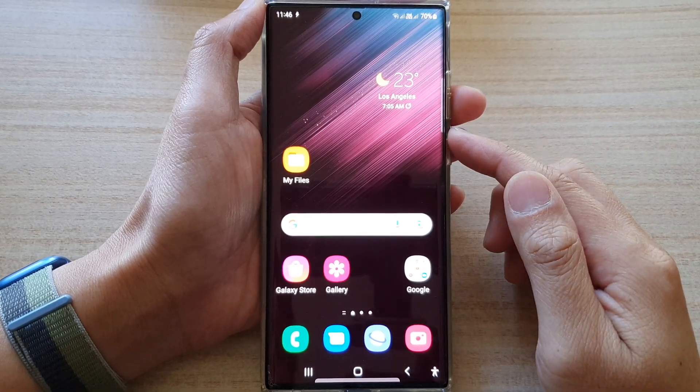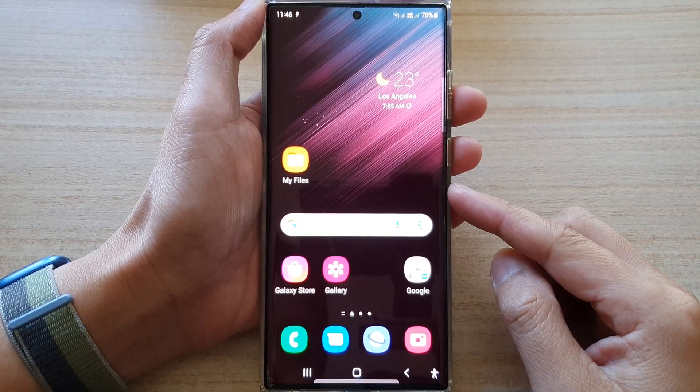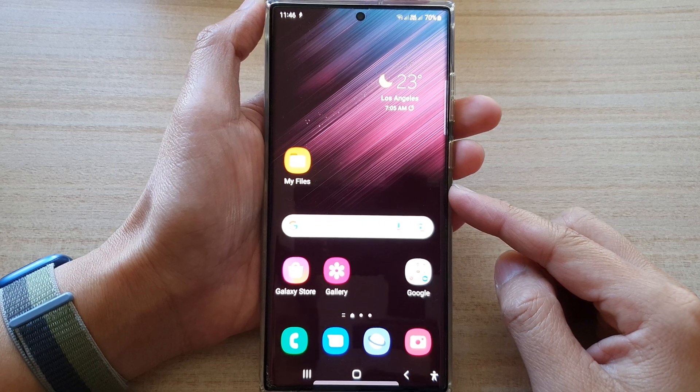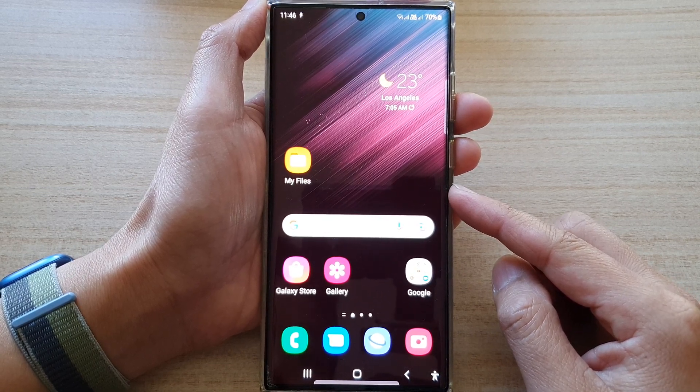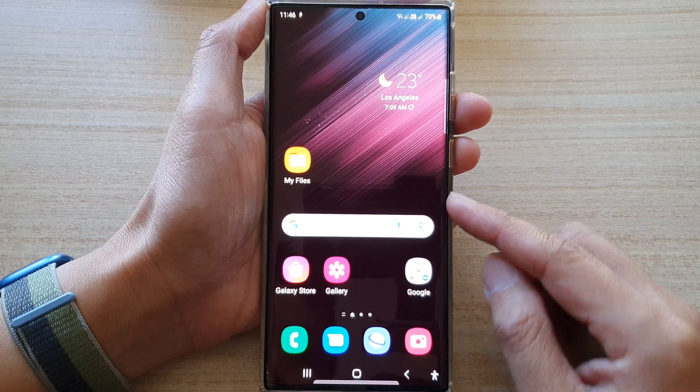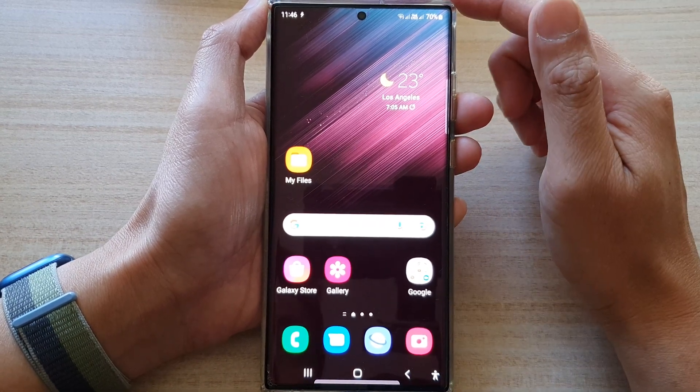In this video we're going to take a look at how you can set your phone to answer the incoming call immediately on the Samsung Galaxy S22 series. First, tap on the home button to return back to the home screen.